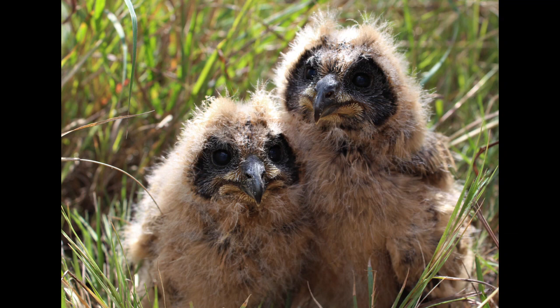Marsh owls are typically found singly or in pairs. They are usually nocturnal; however, they have been recorded to be active during early morning and late afternoon.